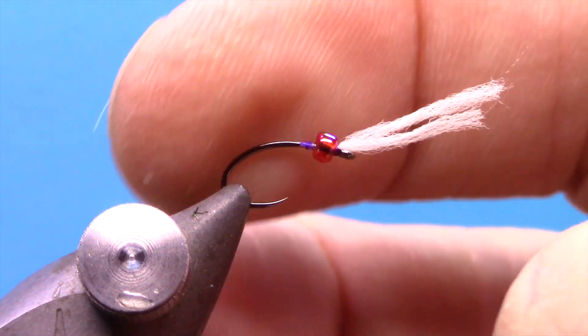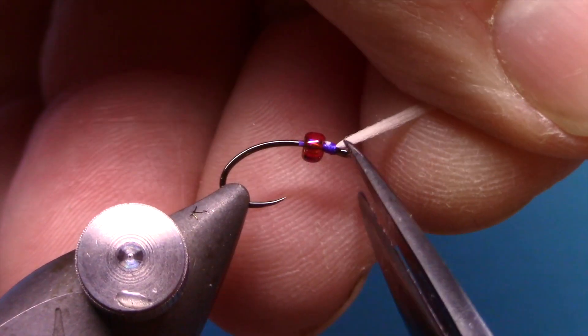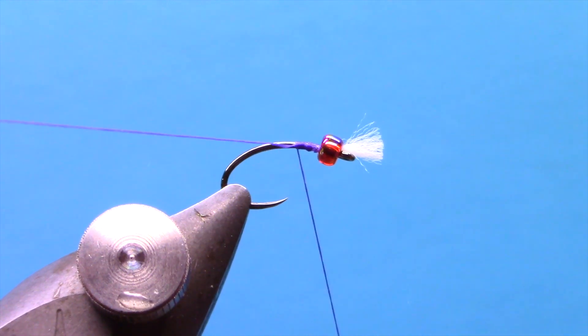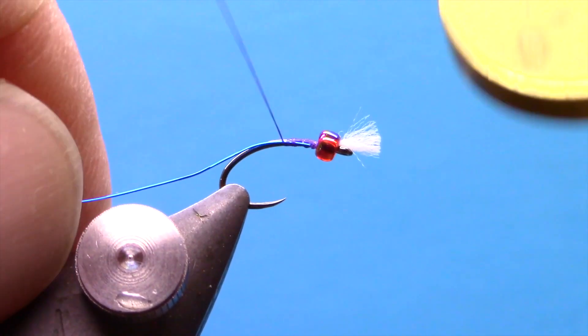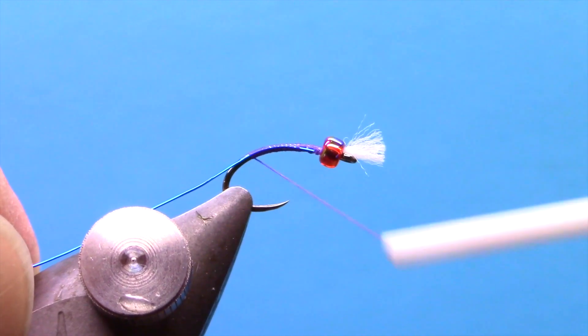Now that we've got that tied off, we'll slide the bead up and then trim those breathers down. Now I can take my thread and put it back on behind the bead. The purple version — all of this can be mixed and matched however you want color-wise — uses a blue wire. You could also use a light purple wire or even a red wire with the purple thread. We're going to tie that wire in: small ultra wire.